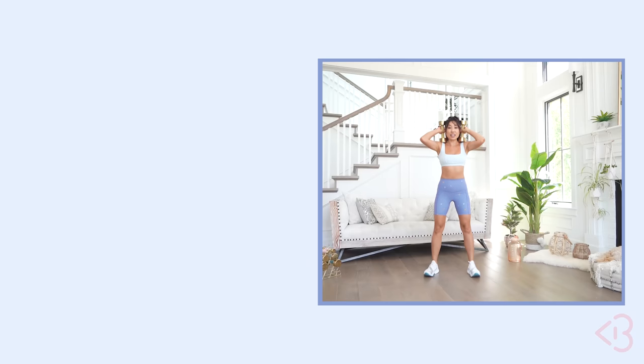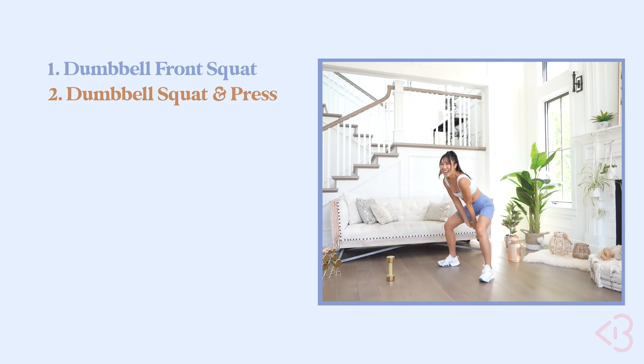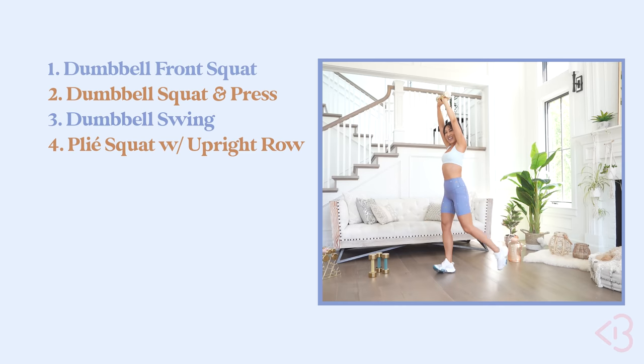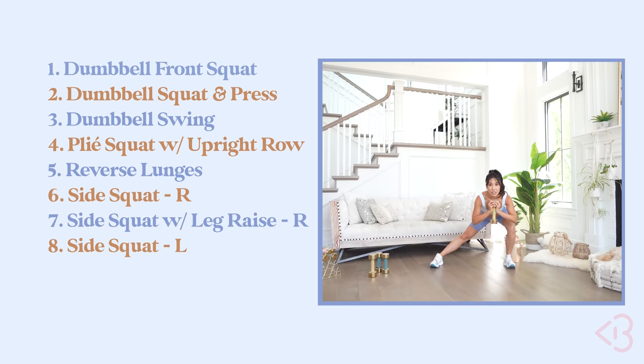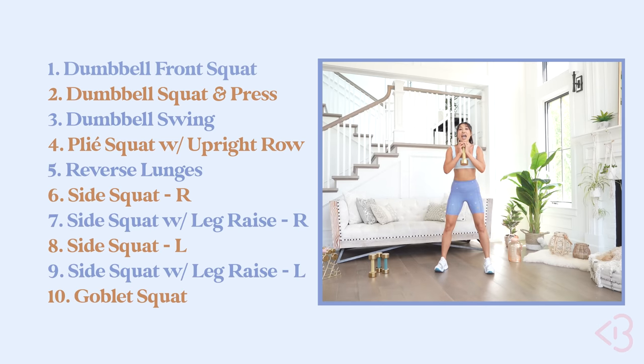Moves for today are: dumbbell front squat, dumbbell squat and press, dumbbell swing, plie squat with upright row, reverse lunges with overhead dumbbell, side squat right, side squat with leg raise right, side squat left, side squat with leg raise left. And finally, we'll end with goblet squat.